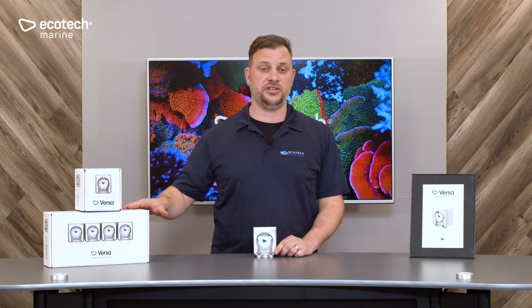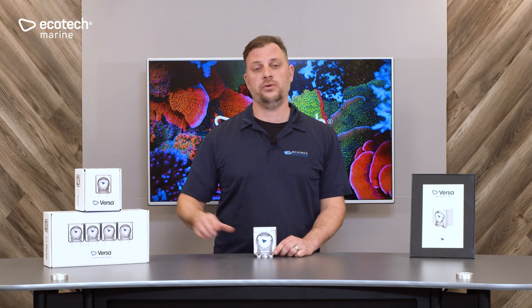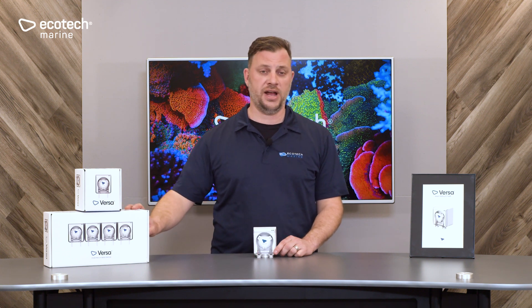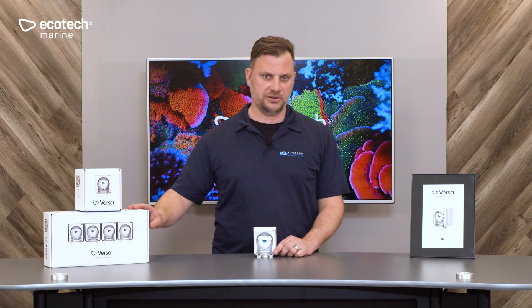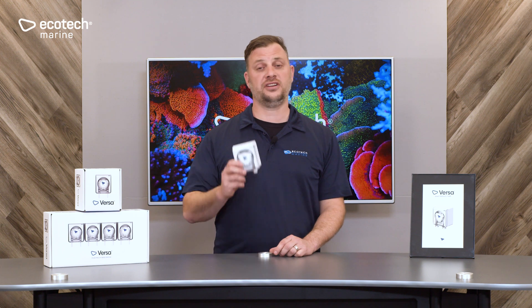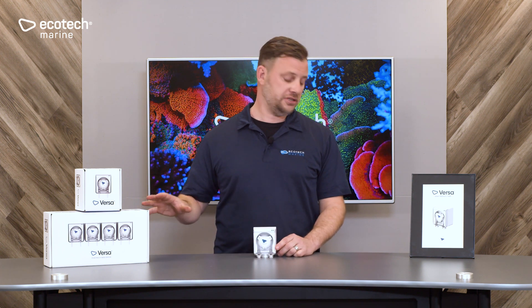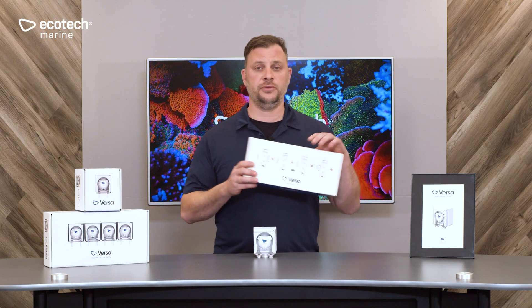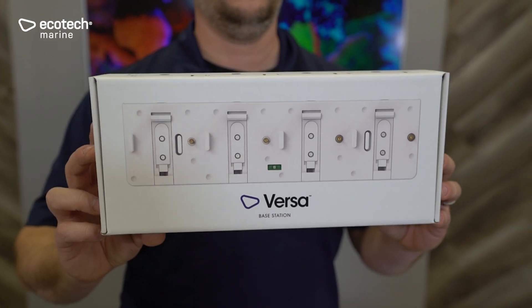There are two options to purchase the Versa. You can either purchase it as a single unit, which comes with its own power supply, or you can purchase it as a four-pack. This includes four pumps, the base station, and a larger power supply which supplies power to all four units. If you start with one Versa and then end up adding more and want to use the base station, it is available as a separate accessory, and all Versas will work with the base station.